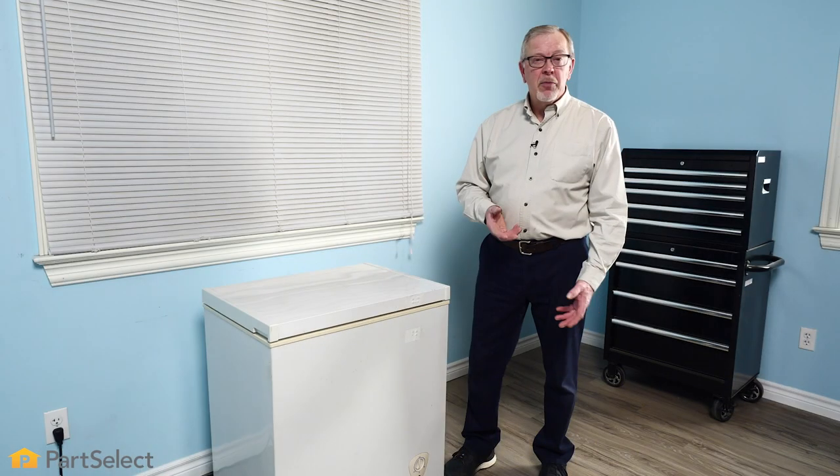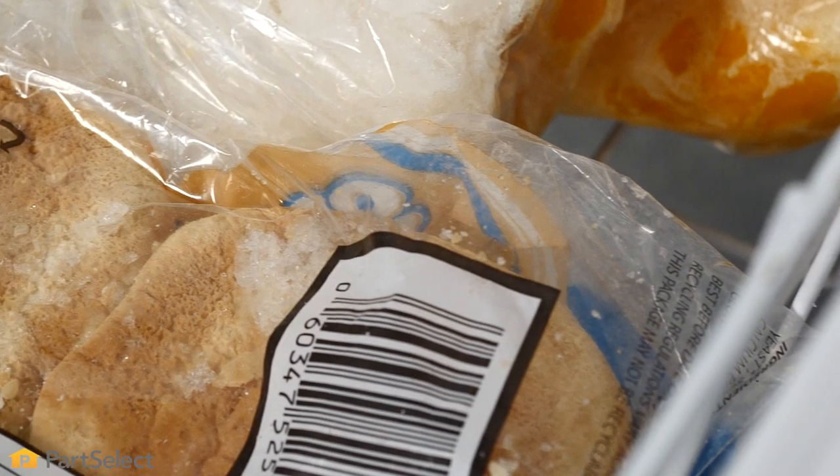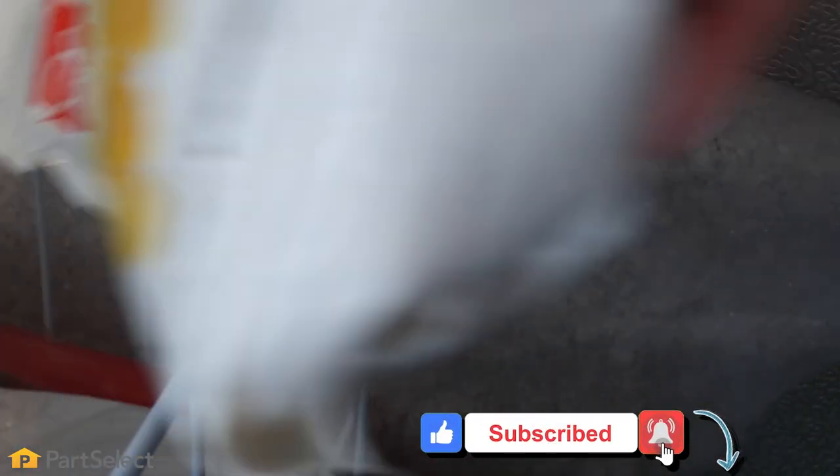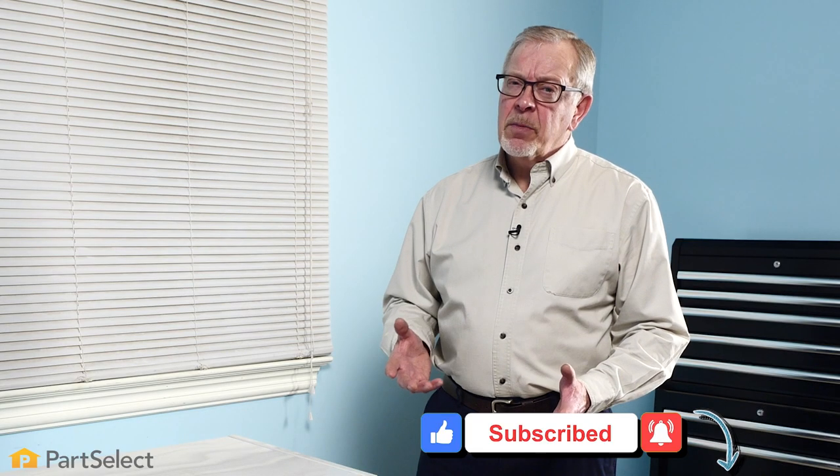Our first step will be to remove all of the items from the freezer. You should have on hand one or two iceboxes to put those in. If you don't have an icebox handy, you can put them in cardboard boxes, but wrap them well with some blankets so we don't get any food damage.